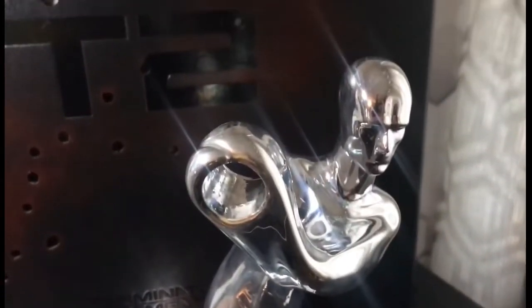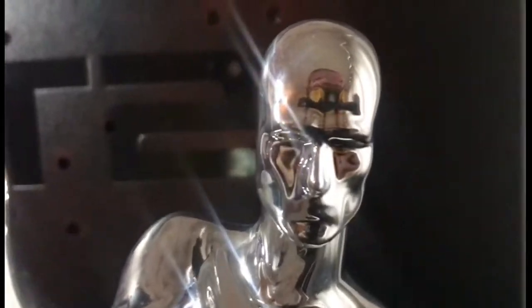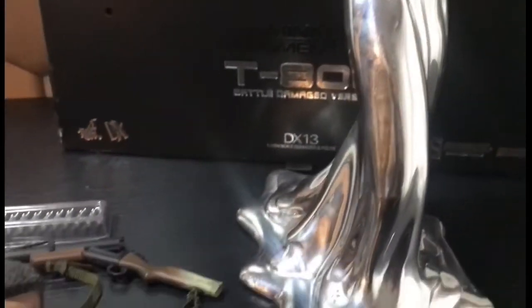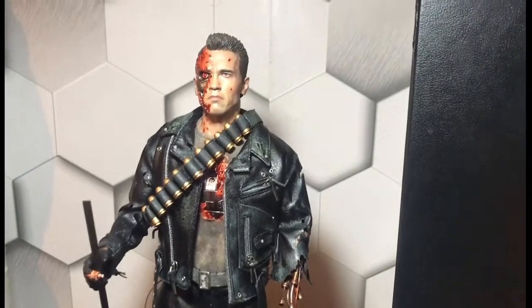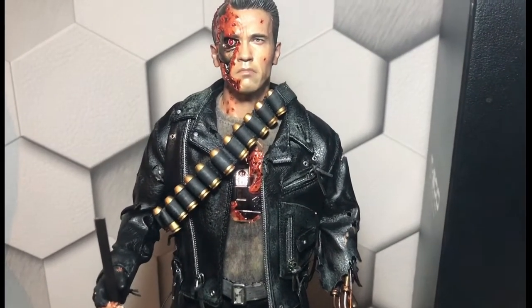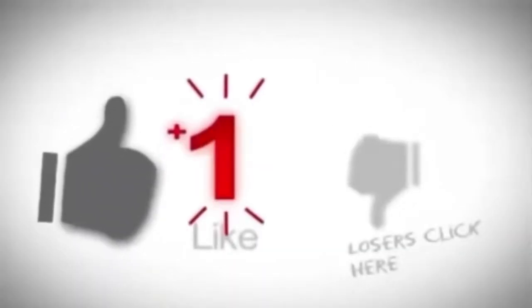There is a limited edition one where you have a better head sculpt. Let me know what you think in the comments if you liked this figure. If you could, smash that like button, subscribe. I'll see you next time people. Take care. Bye.